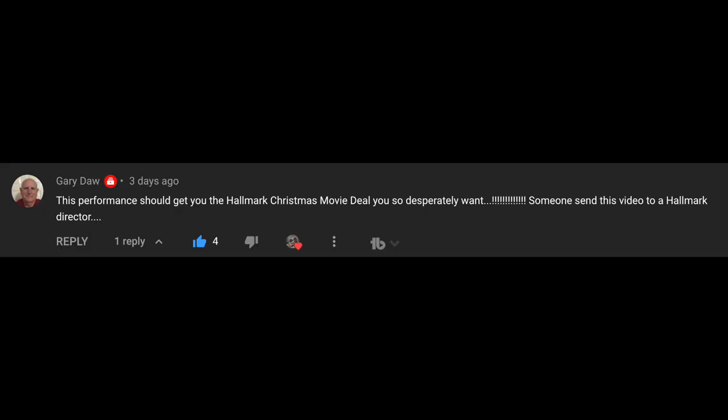This performance should get you the Hallmark Christmas movie deal you so desperately want — someone send this video to a Hallmark director! What else do I have to do to get on the Hallmark channel? Don't want to be a successful actor — just a small part, douchebag boyfriend at the beginning of a Hallmark Christmas movie who gets dumped when the girl learns there's better out there. Who else is aspiring to that? I'm going to start making a more focused Instagram effort, just tagging pictures of myself and sending them to the Hallmark channel Instagram. Everybody on Insta, help me — it takes a village, but I will never give up because it is my birthright.